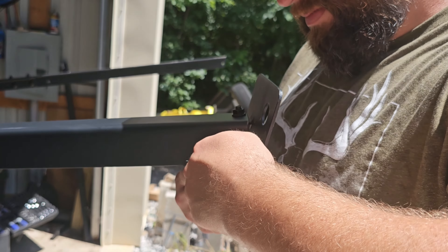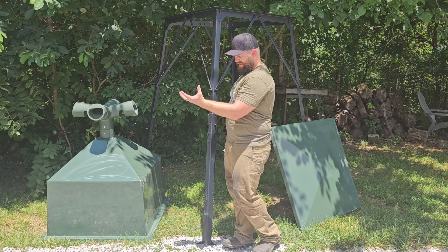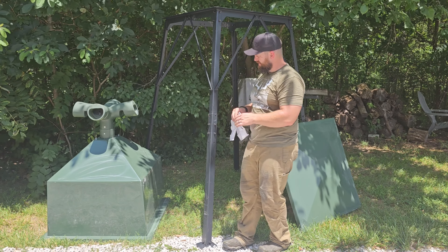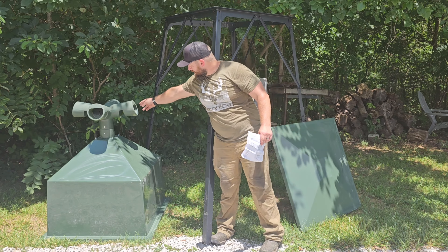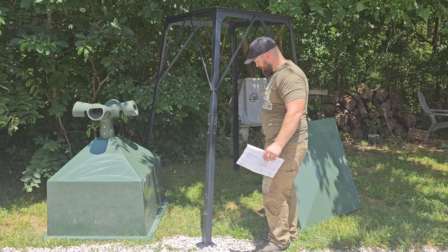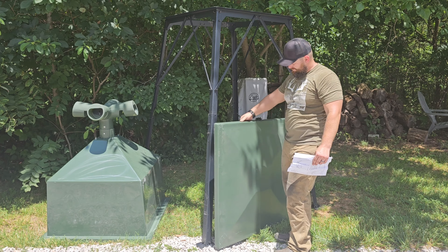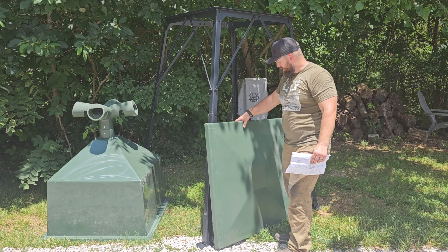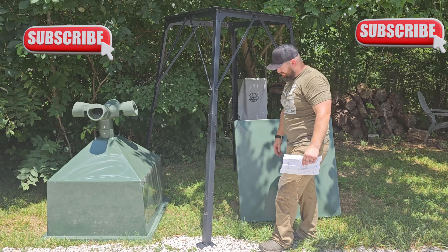For installing the gravity feeder head, I went through the inside of the feeder, put the main connection in there, and then took the two bolts and screwed them in. There's a small adjustment inside the feeder nozzle that helps you control how much feed comes out. Then you fill the feeder up, put your cover or lid on, latch it down, and you guys are going to be in a good situation in a hurry.